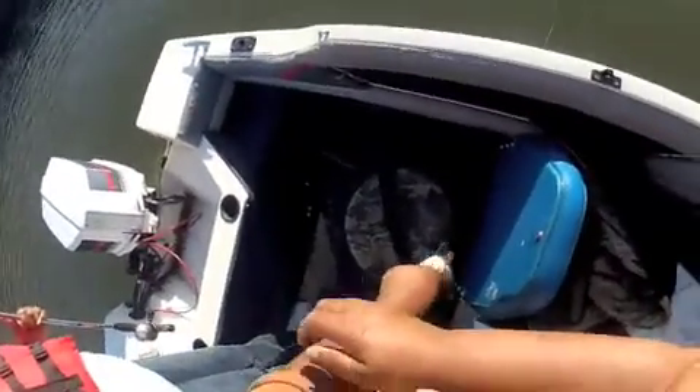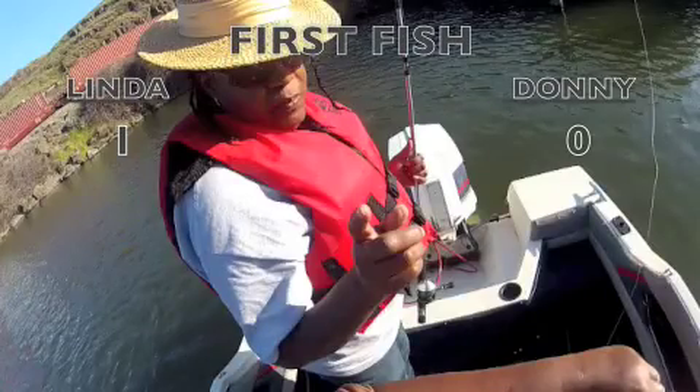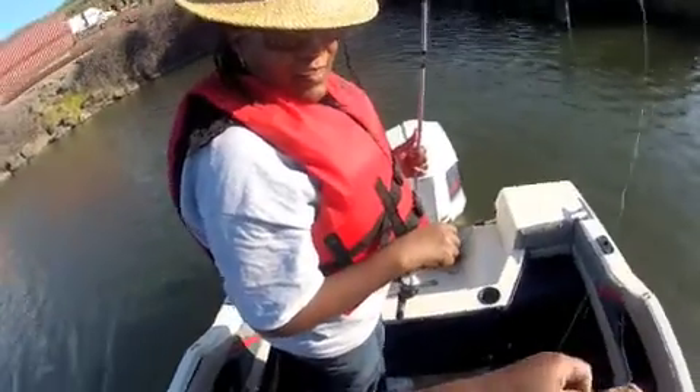I threw it at the end, then I said, 'Oh, I'm stuck on something,' then I go, 'Oh no, that's something on my line.' So that's one. Hey, look at you!